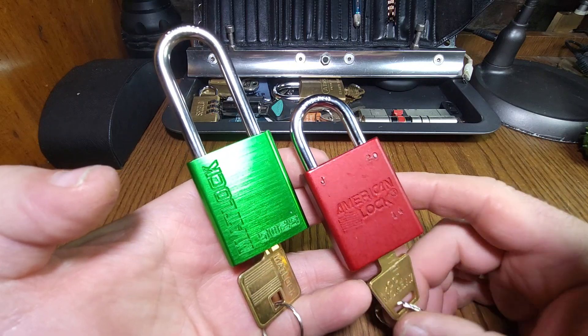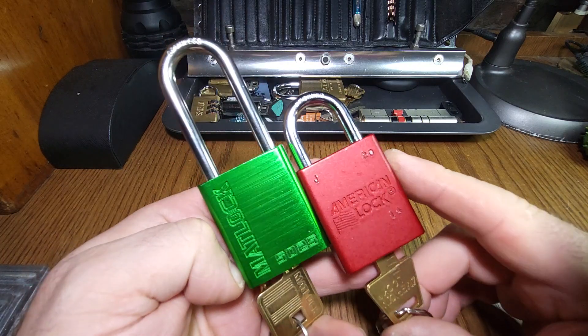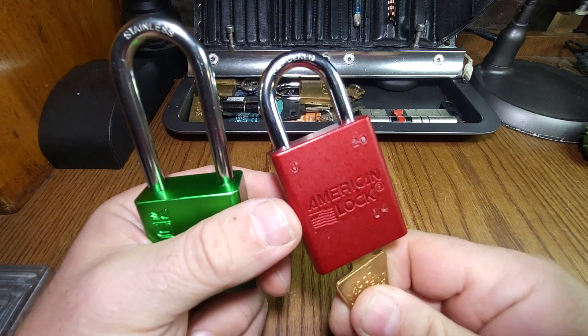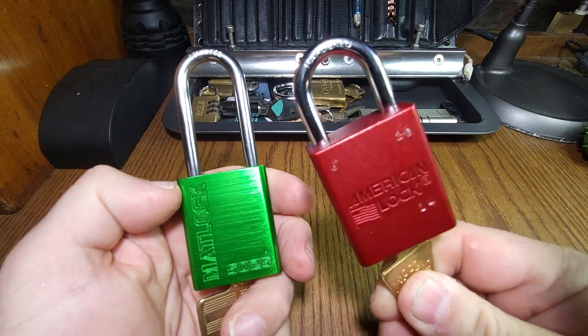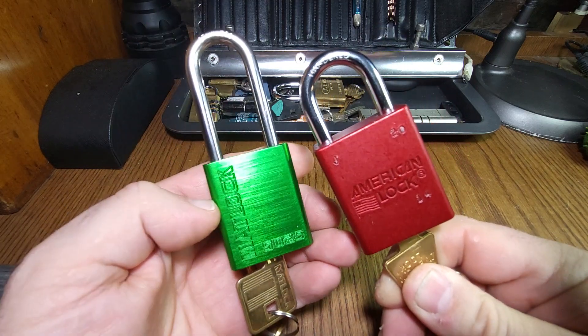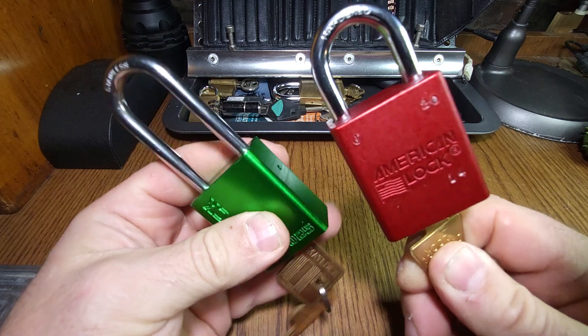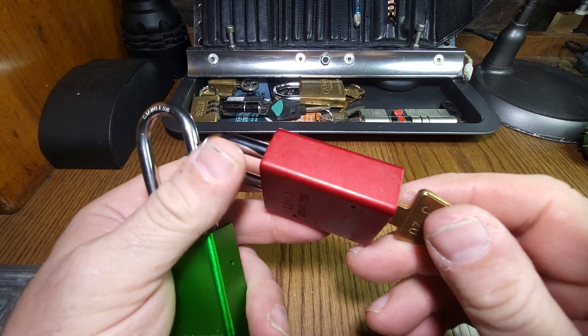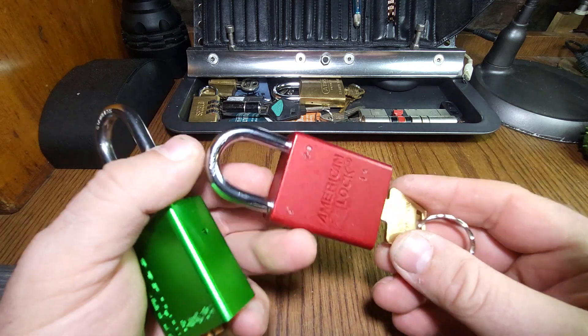Hello again, Lockpicking Paul here. What I'm going to do tonight is a bit of a comparison pick between an American Lock 1105 and a Matlock 5025. The reason for that is these American locks are pretty iconic. They come up very early on in people's lockpicking journey.